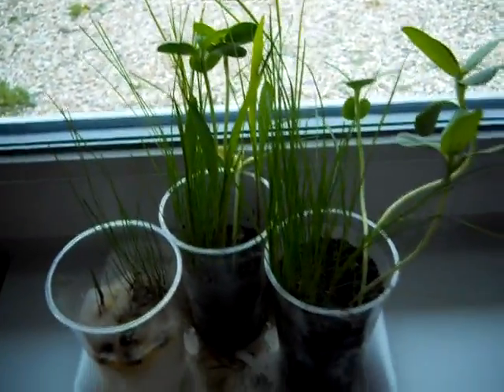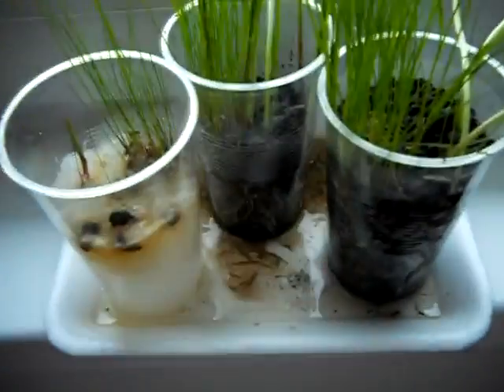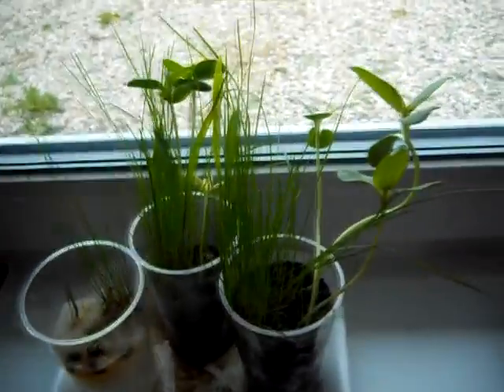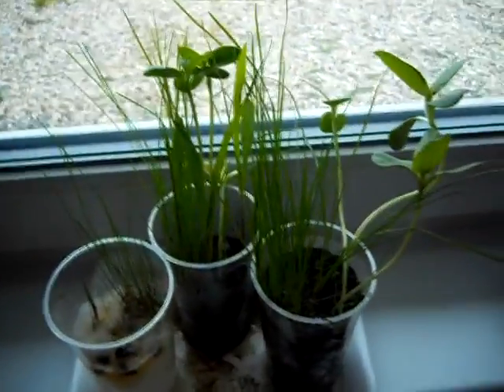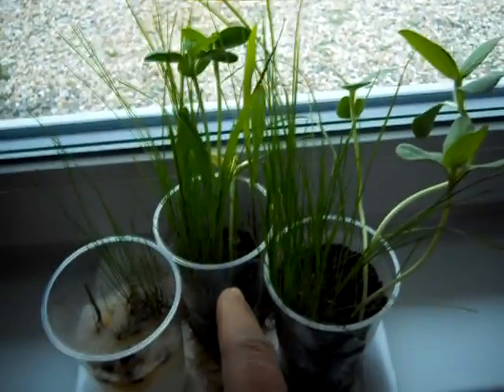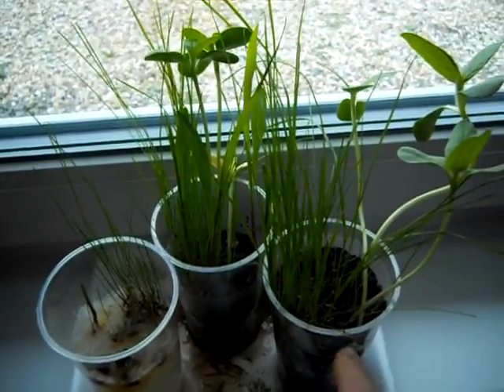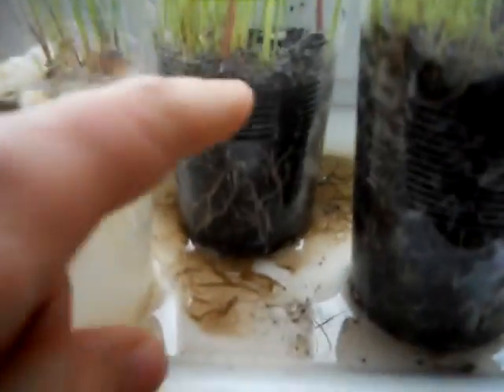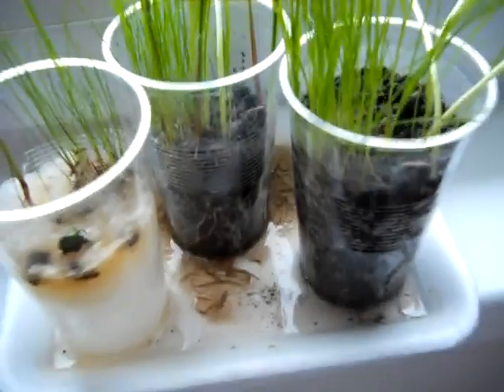I still have a bit of water down here and I want to leave it to dry out. I will see which cup will provide the most water for the plant — whether it will be this 50-50 mix or this soil. This 50-50 mix is getting smaller, it's going down.